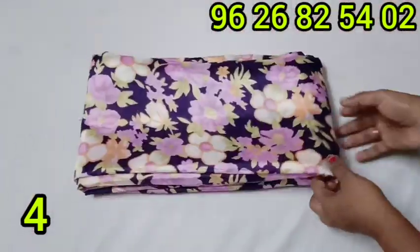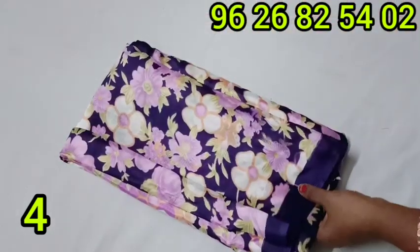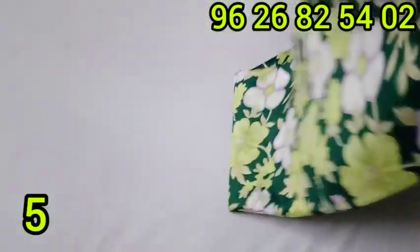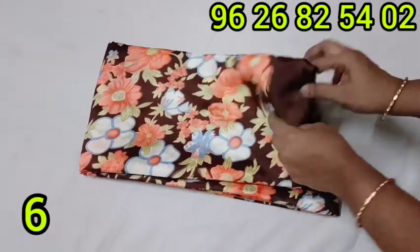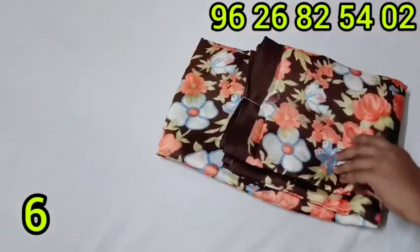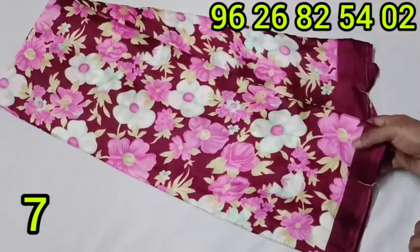This is 350 rupees. You can purchase this sari in multiple colors: green, dark green, coffee brown, and maroon color — all available at 350 rupees.